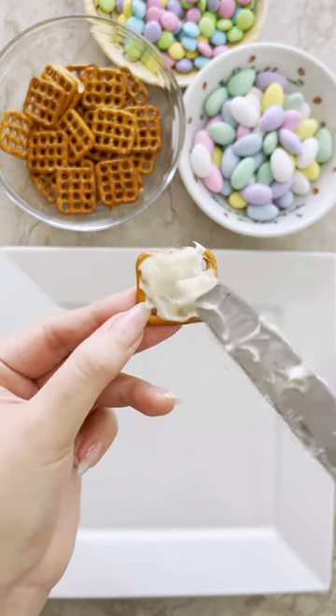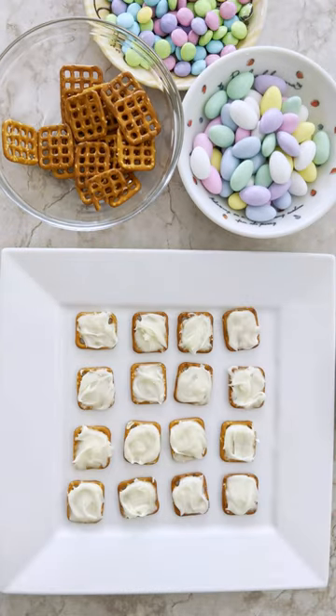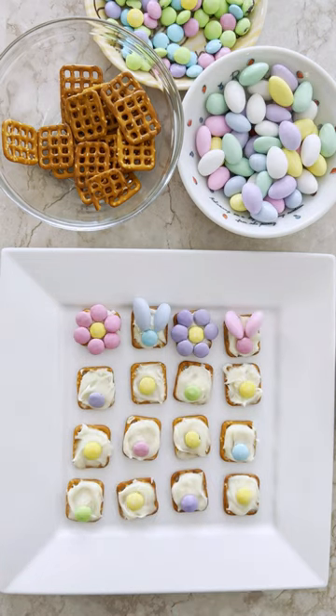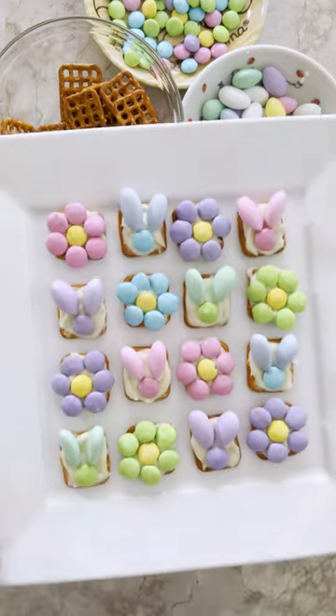Add some frosting on the pretzel squares and decorate into flower and bunny shapes using the M&Ms and Jordan almonds. Try making this fun snack with your cakey this Easter.